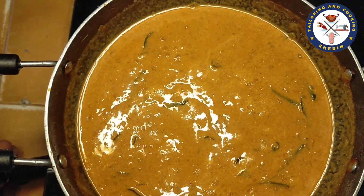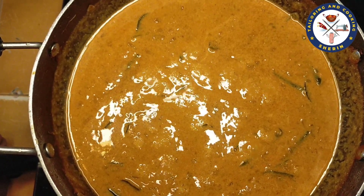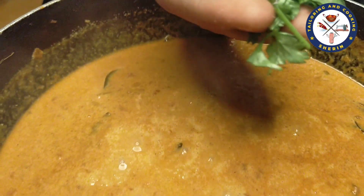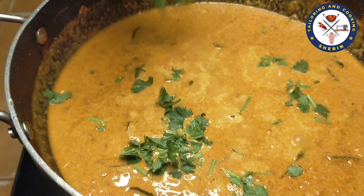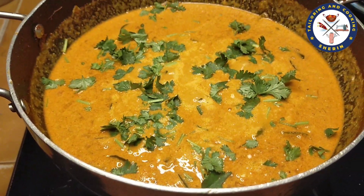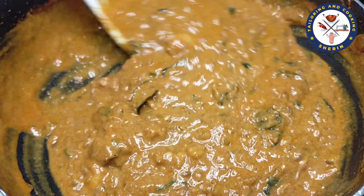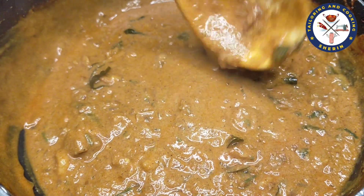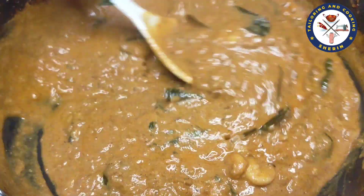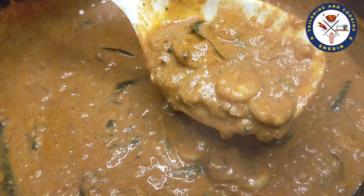I am going to make this a little bit more. I hope you will taste it. Have a good recipe for this. I hope you have a good recipe. Take care.